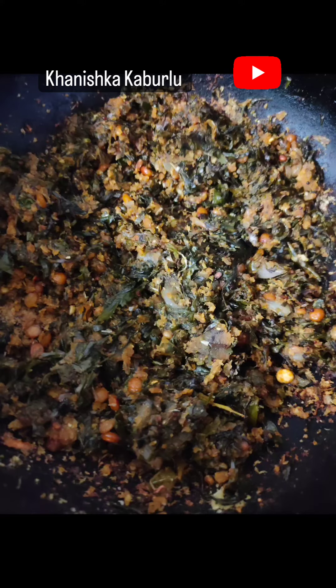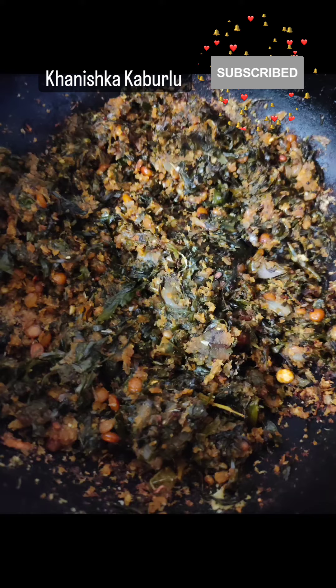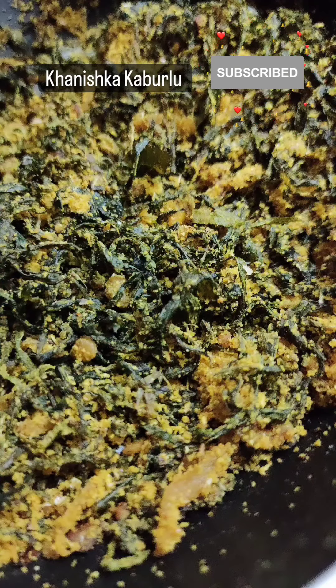If you want to put a paste on it, you can adjust it very well. Finally, you can add a little bit of garnish. If you want to add a bit of garlic, you can add some garlic.